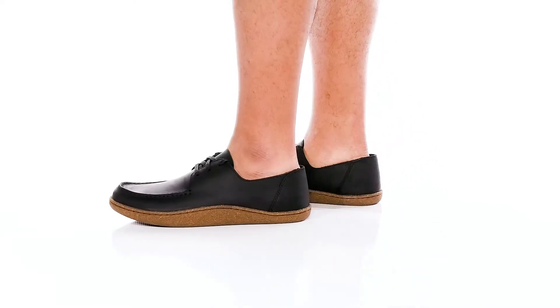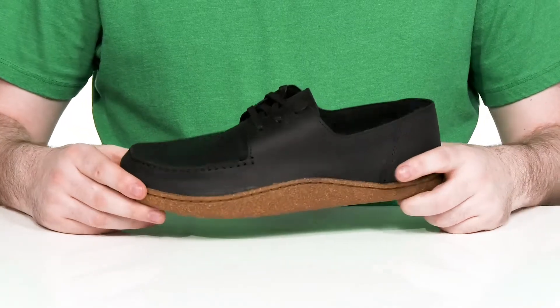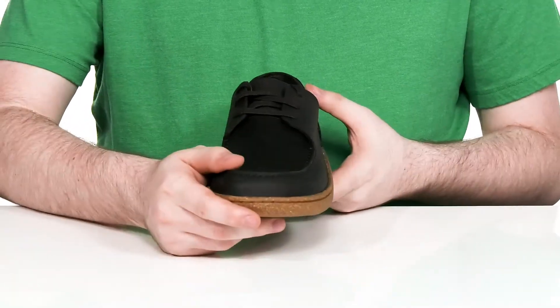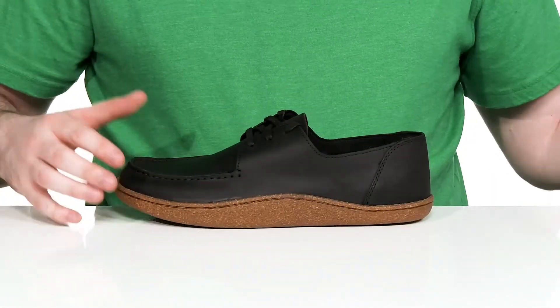Stay looking sharp every day in this moccasin style from Clarks. This great everyday shoe has a smooth soft leather upper. It's got the mock toe stitch detailing along with a flat wax lace-up for the perfect fit.